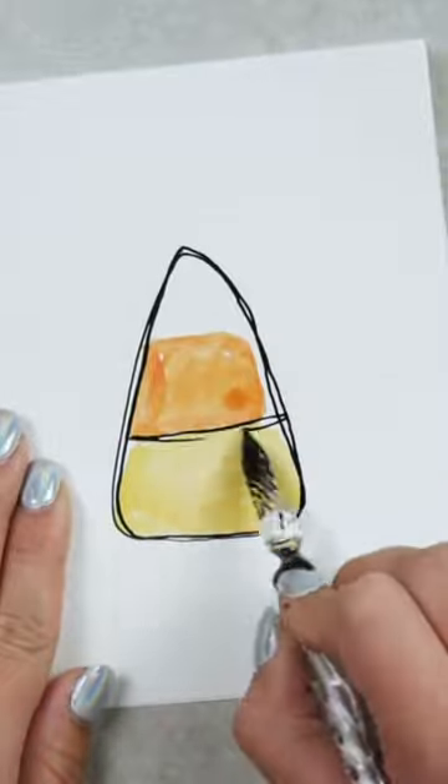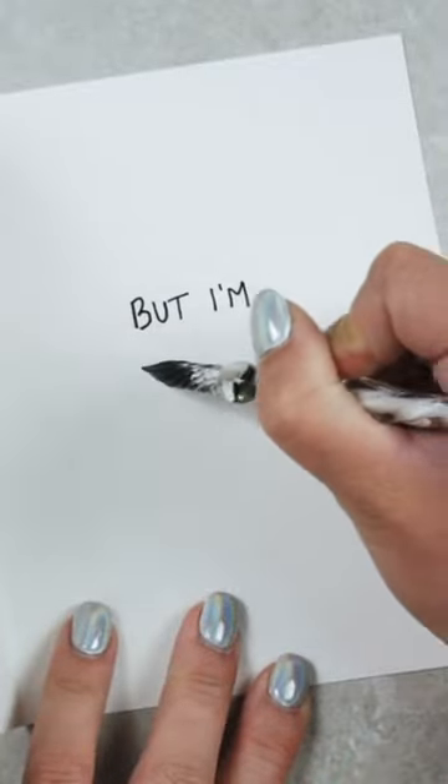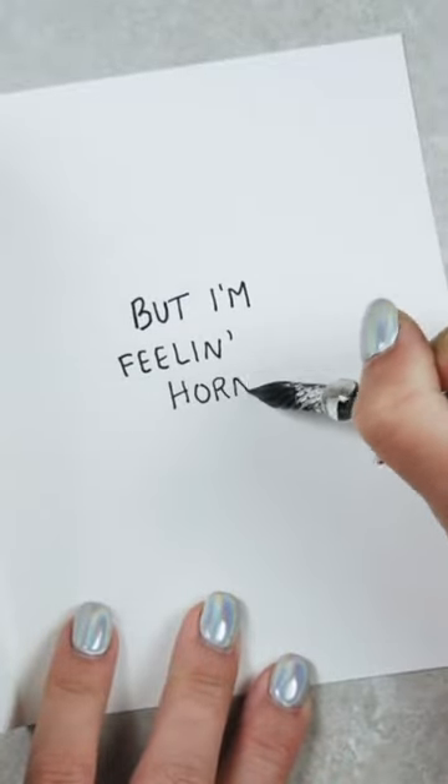Here is another cute Halloween-themed card idea — if you want to see all of them, go check out my most recent YouTube video. We're going to start by drawing candy corn on the front of the card with the caption 'this might be corny,' and then on the inside we're going to write 'but I'm feeling horny.' I'm doing a whole series of card ideas, so follow for more.